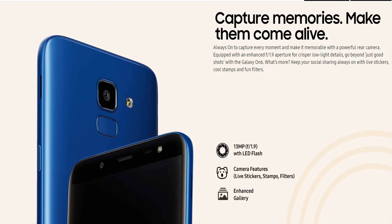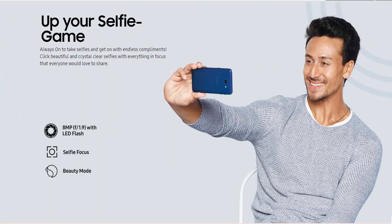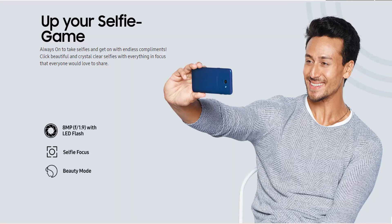The back camera features include live stickers, stem sub filter, and an enhanced gallery. Coming to the front camera, it has an 18MP lens with f/1.9 aperture and LED flash. Selfie focus is also available, and beauty mode is also available in the front camera.